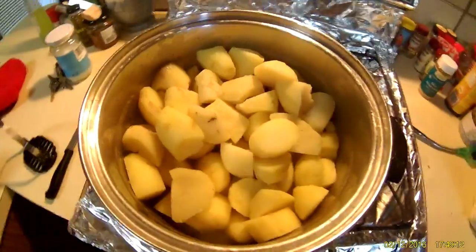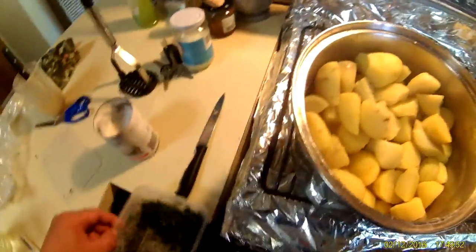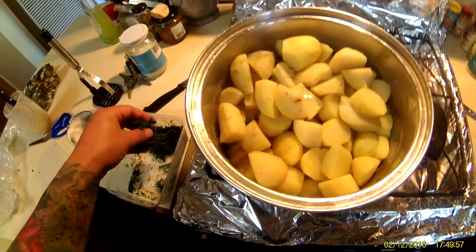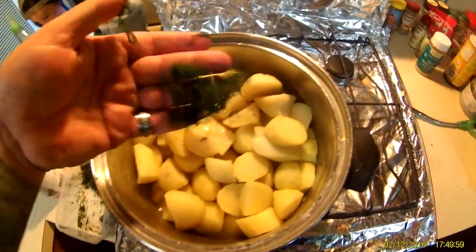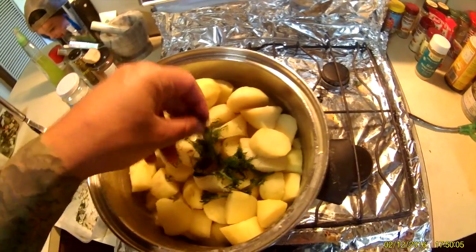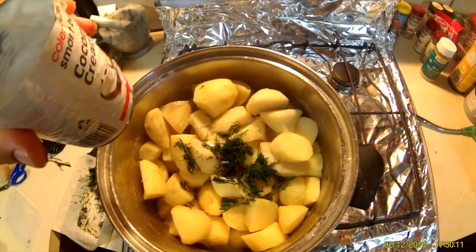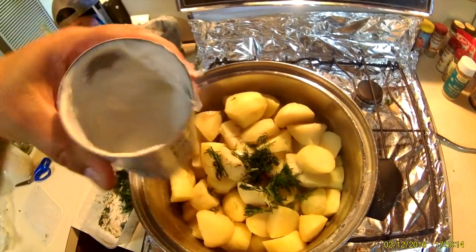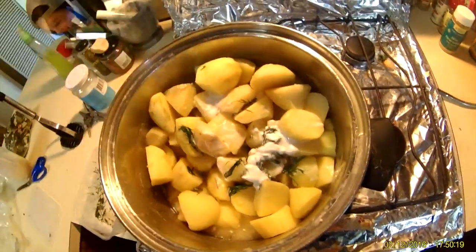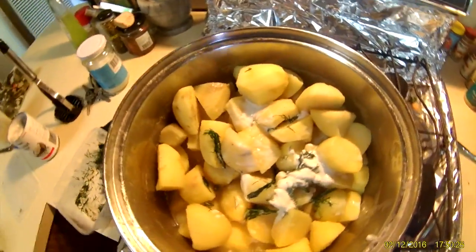Now I've got my frozen dill — it doesn't have to be frozen, I just freeze mine when I buy in bulk so I don't waste it. I'm going to put a couple of decent pinches in for a whole bag of potatoes — some stems in there but that doesn't matter. I made some last night and used half a can of coconut cream, so I'm going to pour the rest in now. Just remember when you're leaving water in the pot, you'll also be adding about half a can of coconut cream.